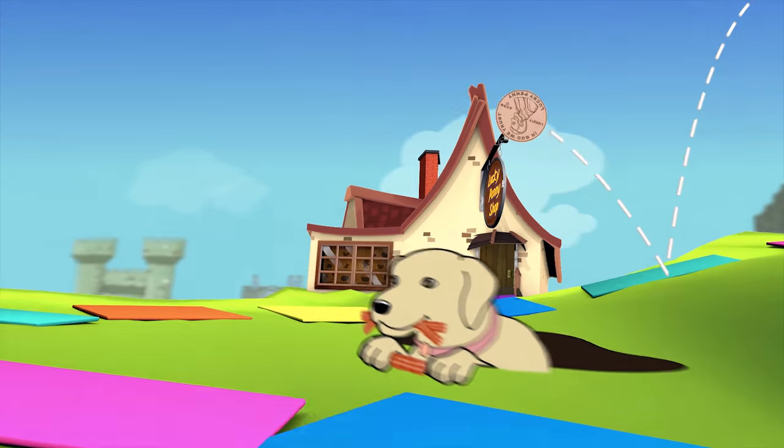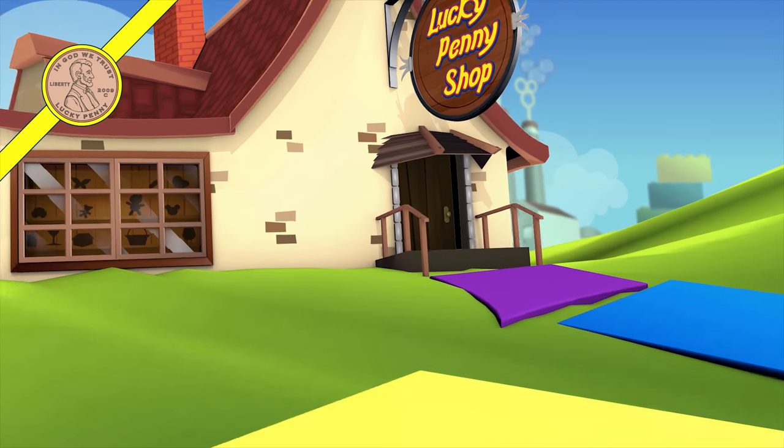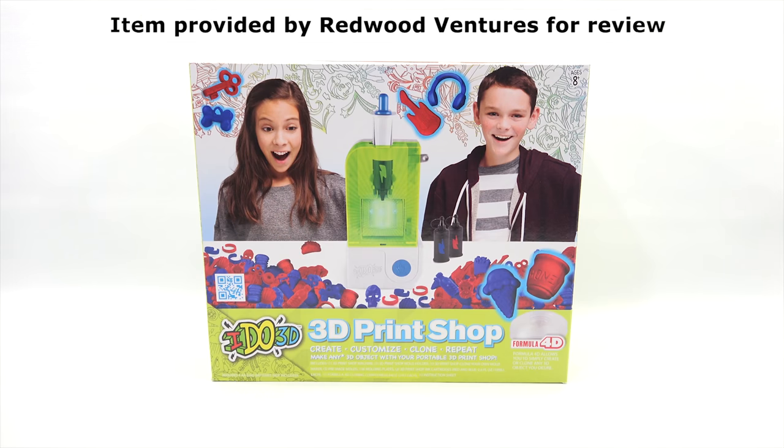You are now watching a Lucky Penny Shop product feature. Item provided by Redwood Ventures for review. Hey, it's Lucky Penny Shop. I do 3D. That's what I'm going to do today with the I Do 3D Print Shop.